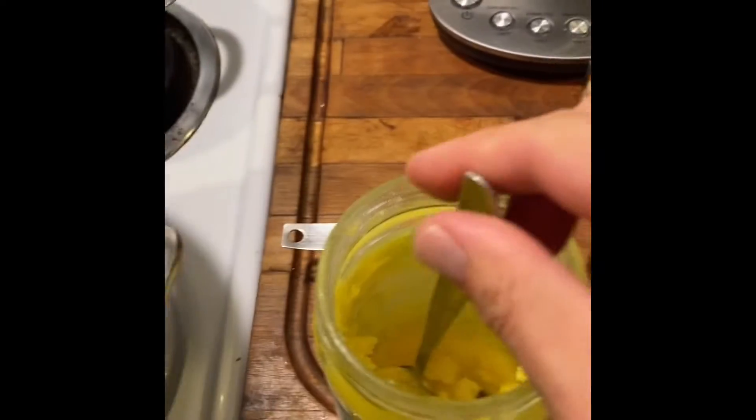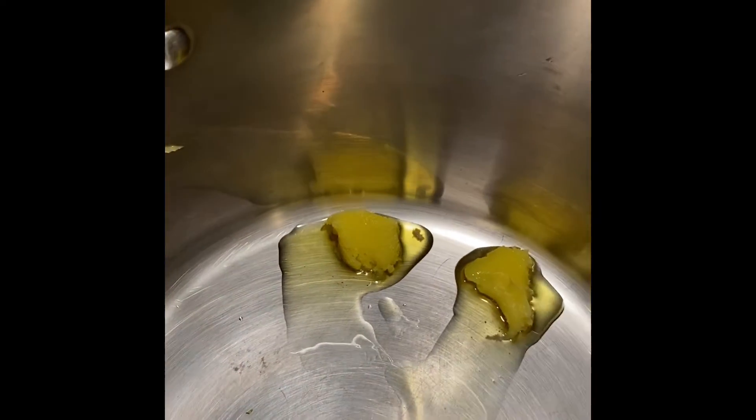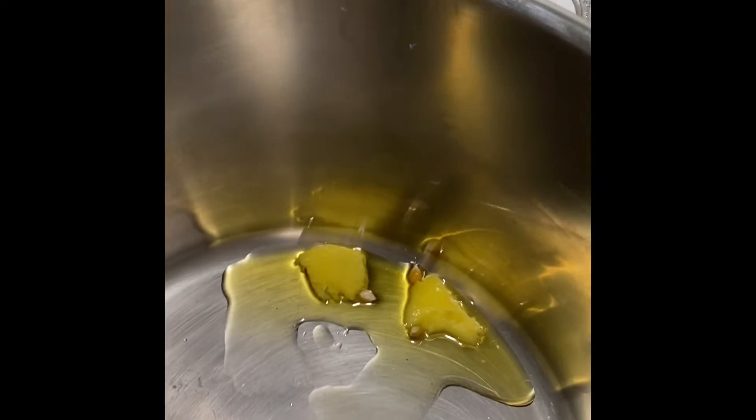We're going to take two tablespoons of ghee and put it in the bottom of the pot. You can measure it out — I just do it like this. If it's not coming off the spoon, you can let the spoon rest on the bottom to melt off.